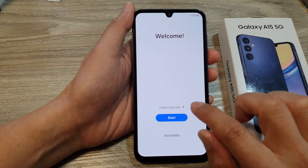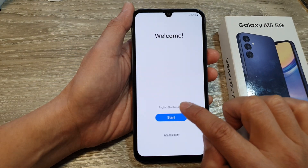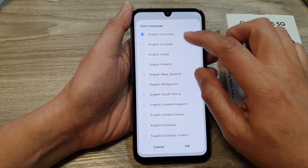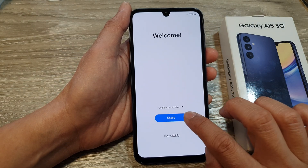On the welcome screen, select your preferred language, then tap on the start button. I will go down and select a language, then tap on okay, then tap on start.